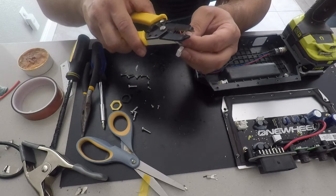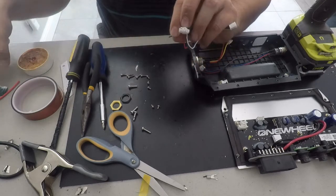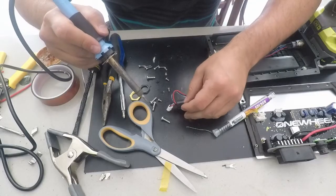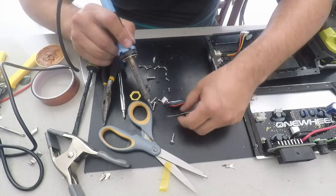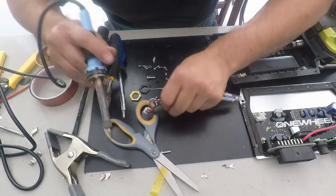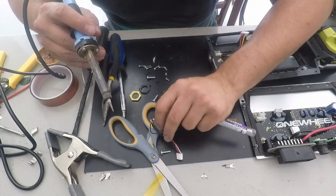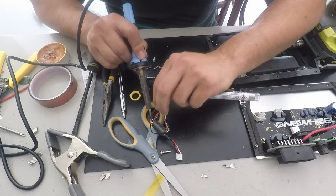I'm going to go ahead and tin the wire a little bit. If you haven't soldered before, it's much easier when you have solder on both sides of the connection. Because once you heat it up, it takes very little heat to reheat the solder and they connect — the solder likes to connect to other solder, so it'll just reconnect real quick.